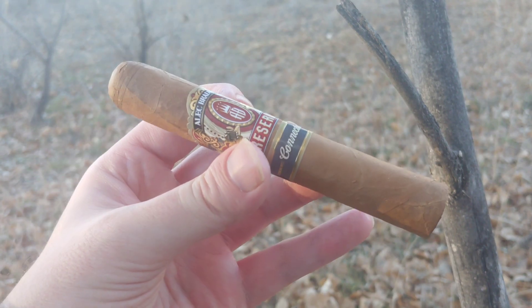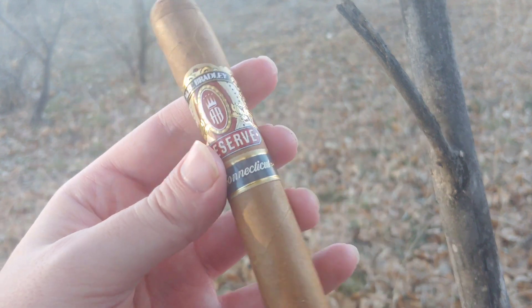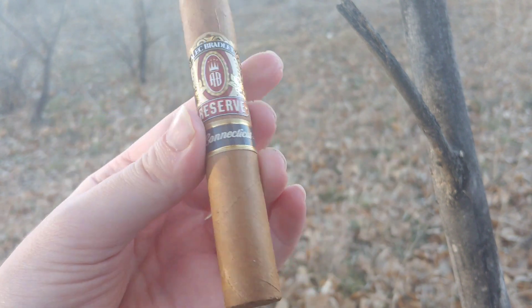Alec Bradley Reserve Connecticut. Hey everybody, this is Cigar Vlog. Unlike other late Alec Bradley offerings, this one's an actual labeled Connecticut.